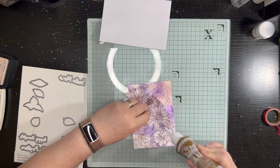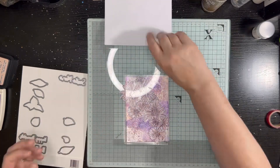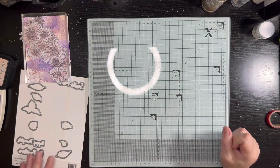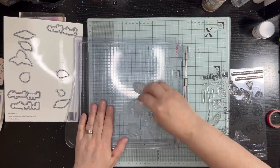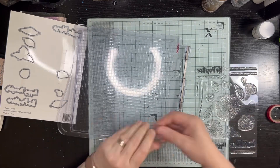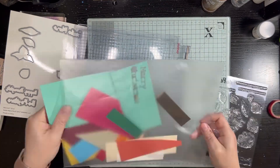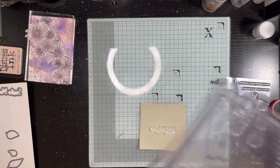After I die cut them out, I decided to just line them all up in a cluster going from the top left to the bottom right, and just create a cluster. Originally I was going to do leaves, then changed my mind and decided to keep it literally all the same tones of those purples and peachy colors.